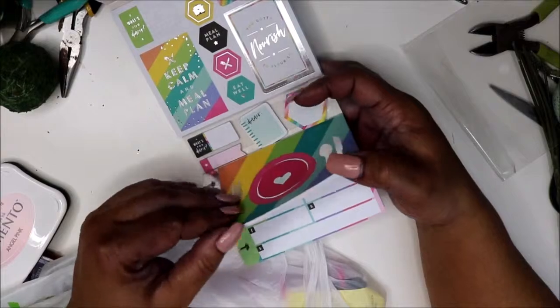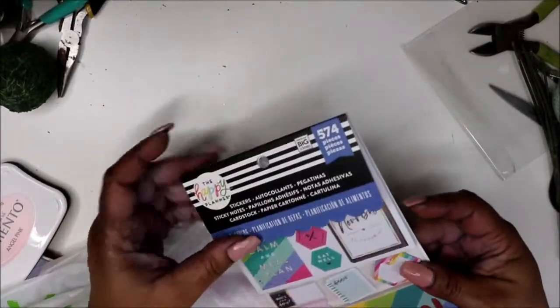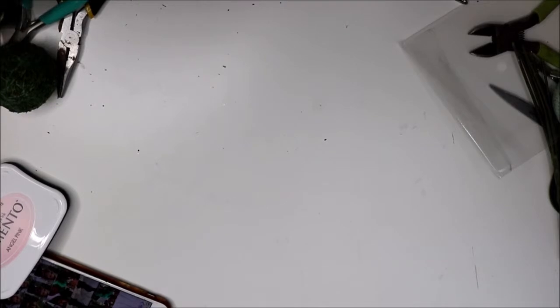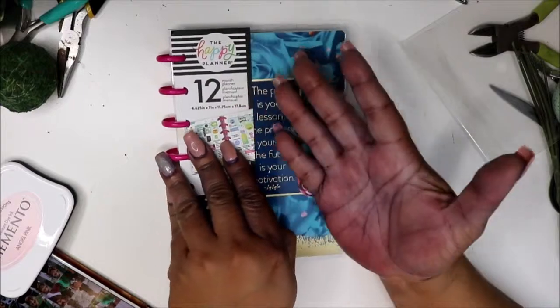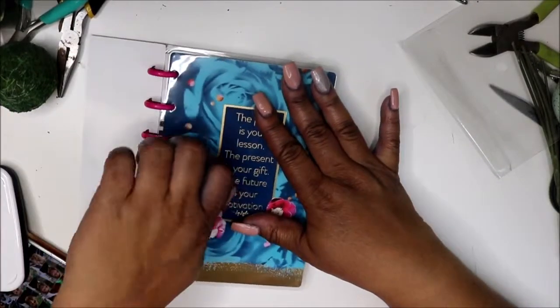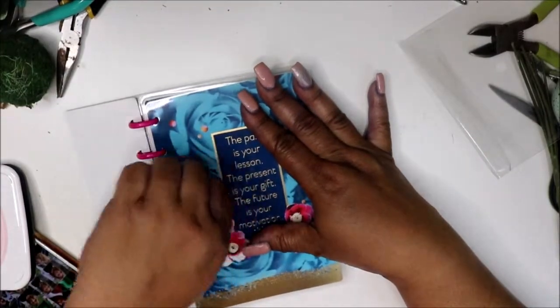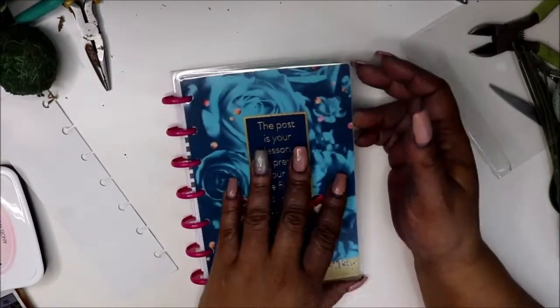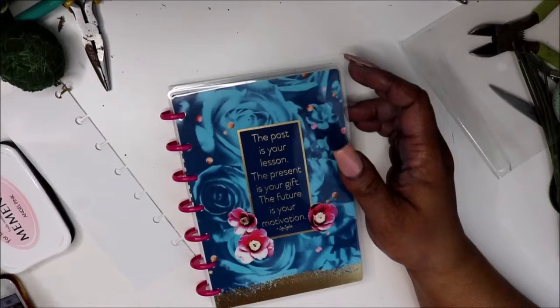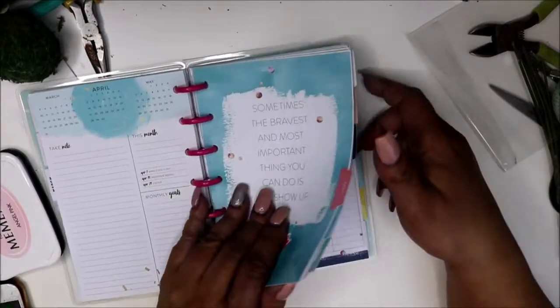For those of you who haven't seen this, this is what it looks like — I may have to get another one. This is the last thing I got: a mini planner. The reasoning for getting this — I want to start meal planning, so I was trying to decide what I'm going to do. Maybe I can do the meal planning in the mini planner to see how I like it.